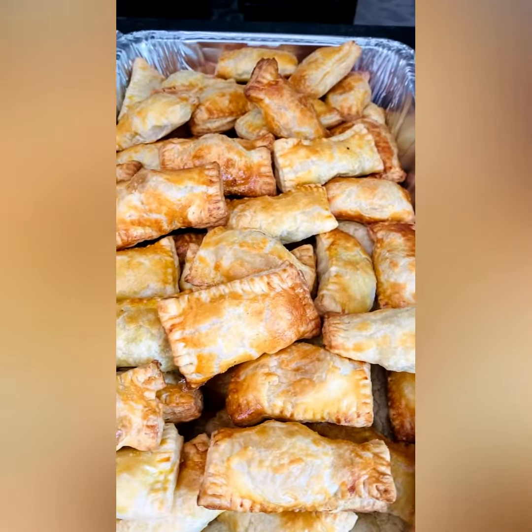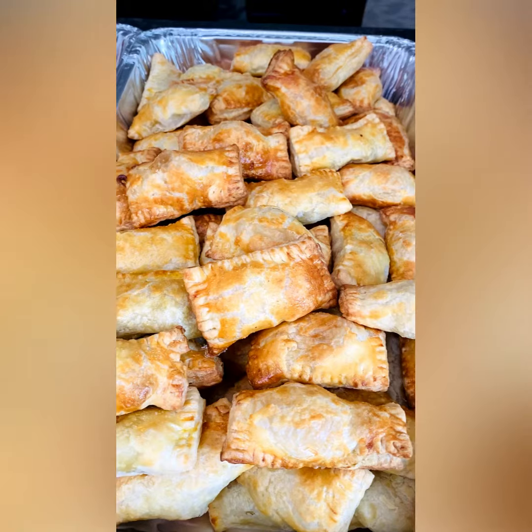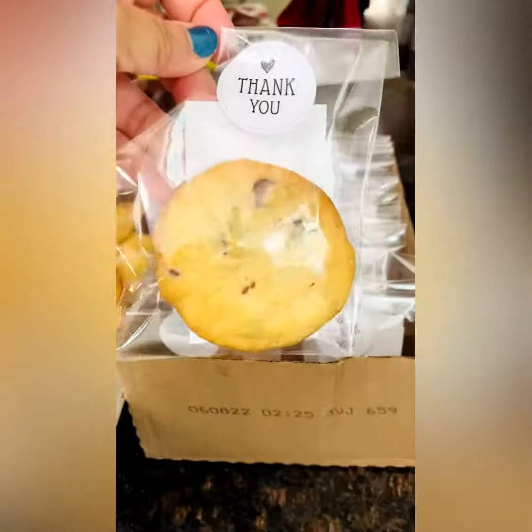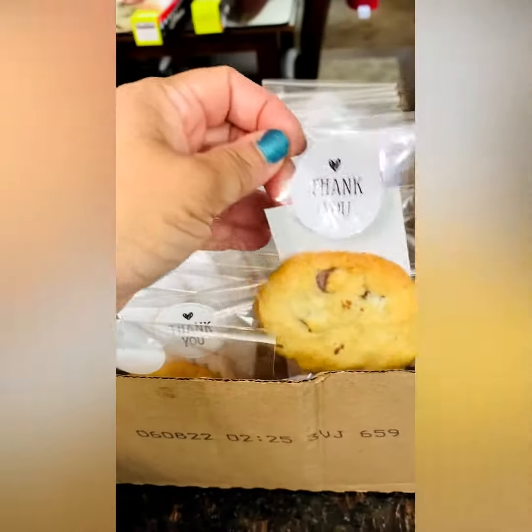Here is the 75 chicken patties I was telling you guys about. And here is the 75 potato curry patties I was telling you guys about. And just a little extra from me so that everyone knows who I am — Bengali Bagans.